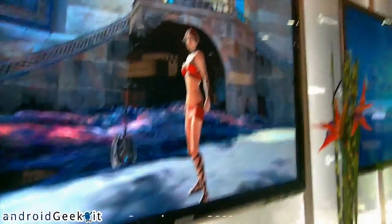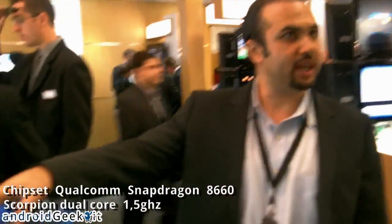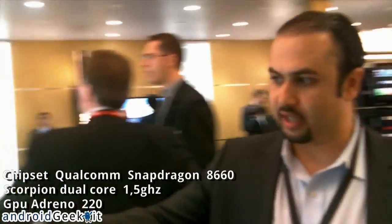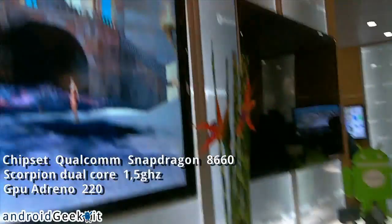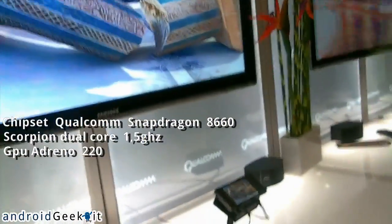This is our new game that we're running on a new GPU in the 8660 chipset. The Snapdragon 8660 has an integrated GPU called the Adreno 220, and this is the fastest in the market.